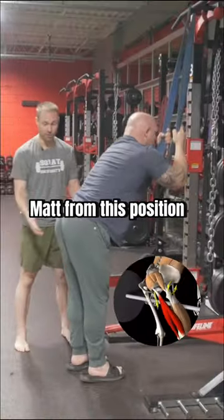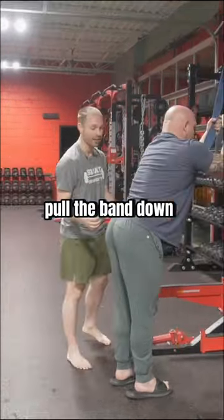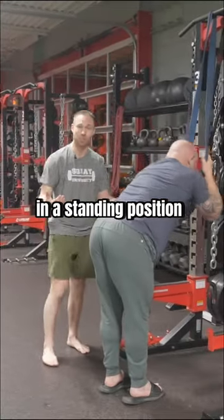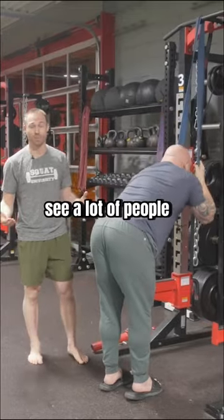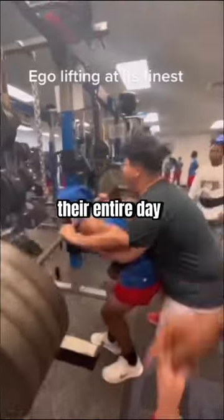Matt, from this position, is hinging back and using his anterior core to pull the band down. This is a much better position because it's strengthening your anterior core in a standing position, which is where we see a lot of people have weak links — specifically in their lifts under load or just throughout their entire day.